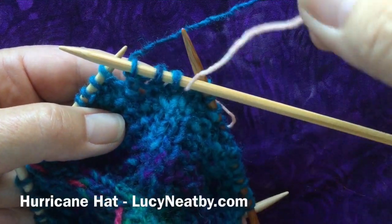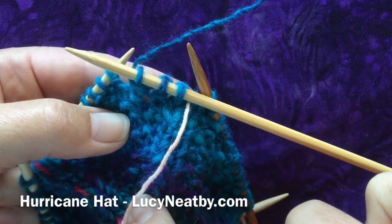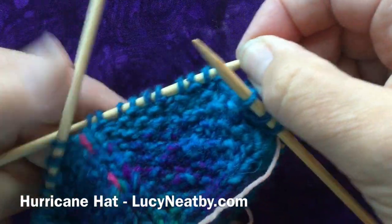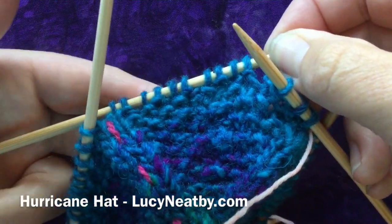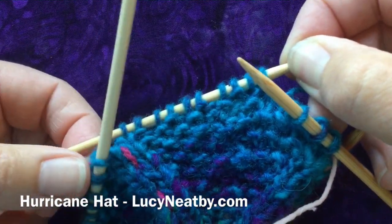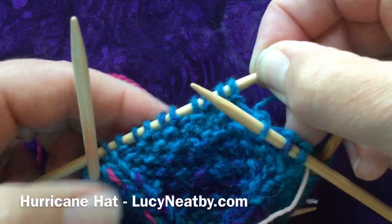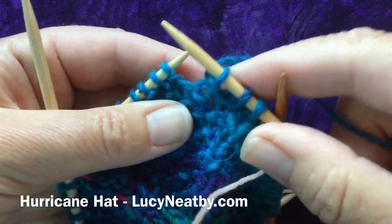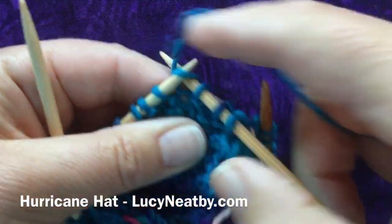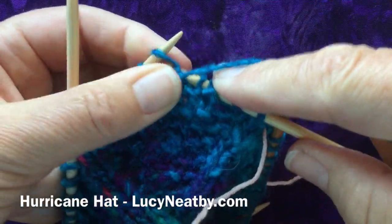Marker yarns can be pulled up the work with you as you go if you don't need them as a record for later, so there's no need to have very long pieces of yarn. Keeping them short reduces the possibility of sitting on them when you sit in your knitting chair. They can just be pulled out when you're finished with them.